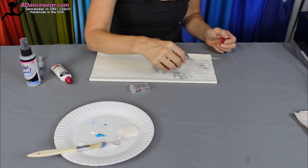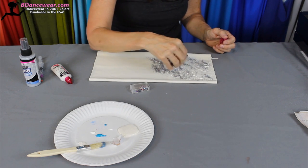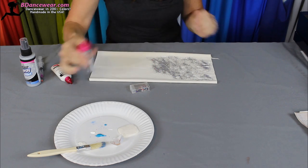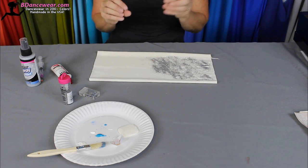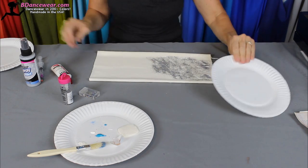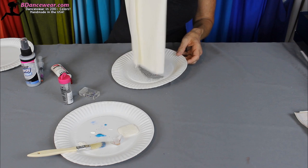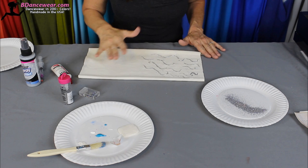It's only going to stick where the paint is. I did an amazing costume that was pink and we used a pink glitter so it just looked like a slight texture in the whole thing. Let's go ahead and grab a plate because we're going to shake off this glitter. Usually I wait for this to dry but I want you to be able to see. There's a great squiggle effect that you get.